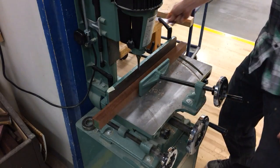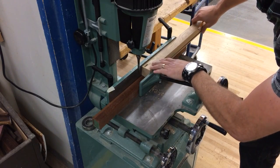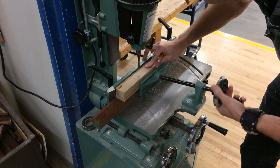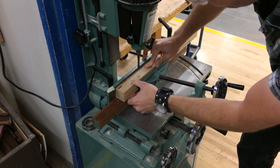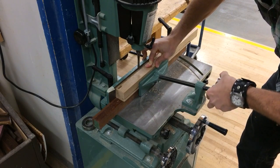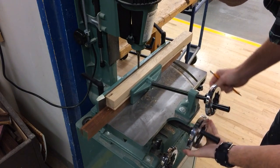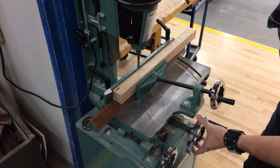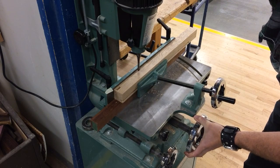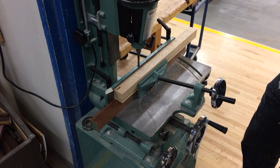I can go ahead and clamp this in, making sure it's down nice and flat on my spacer. I can now use this big wheel to rock the table forth and back and perfectly set my mortise right there. I'll be using safety glasses.